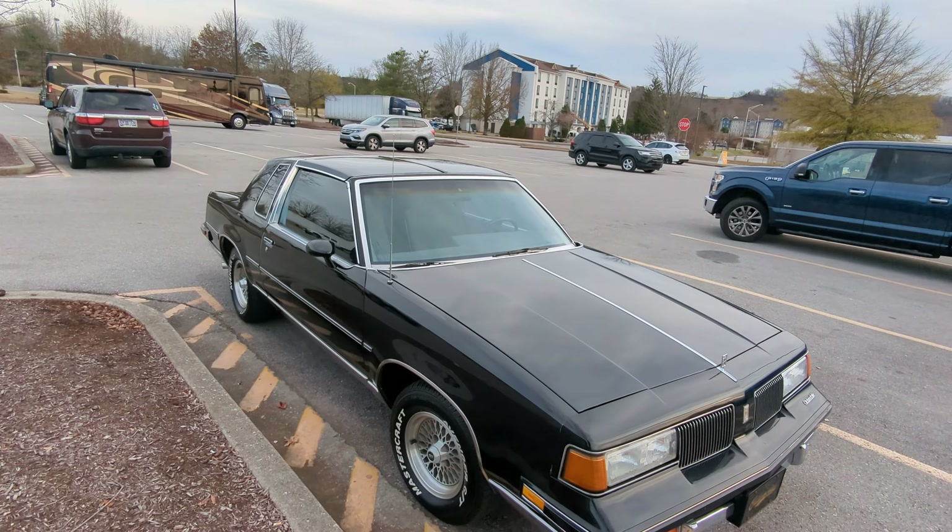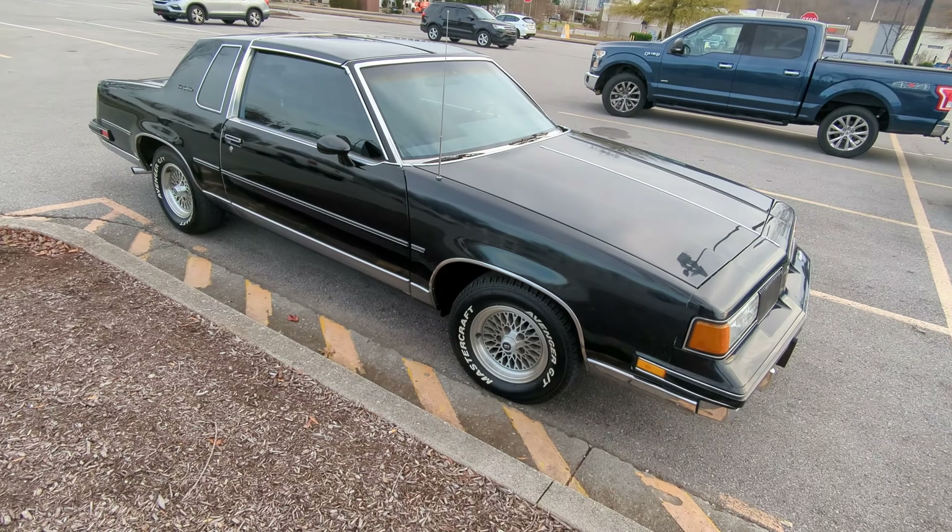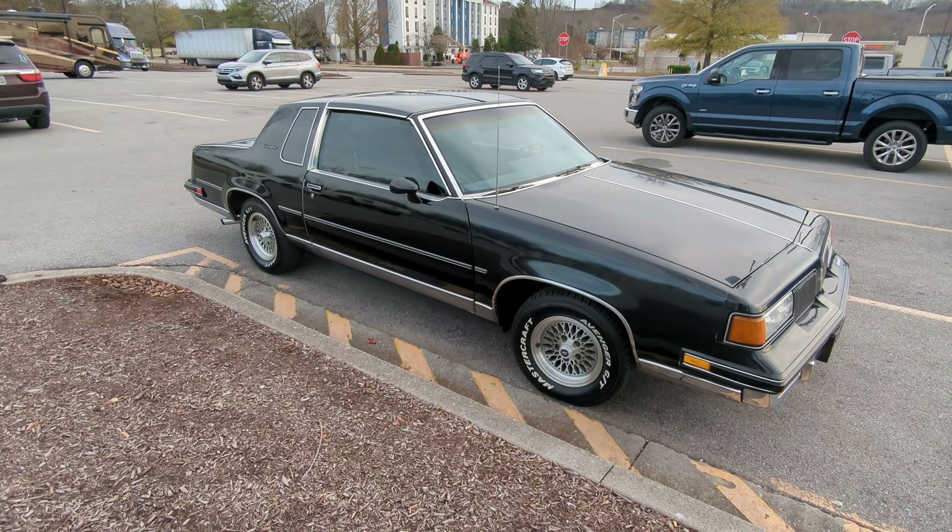It's even got the power antenna and everything. Really nice car, just love it. Anyway, have a great one, God bless.